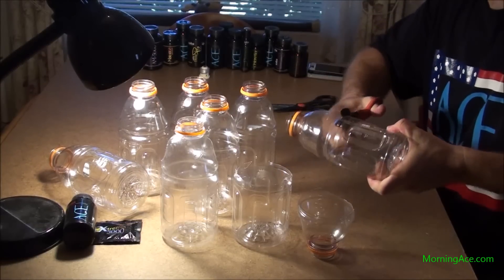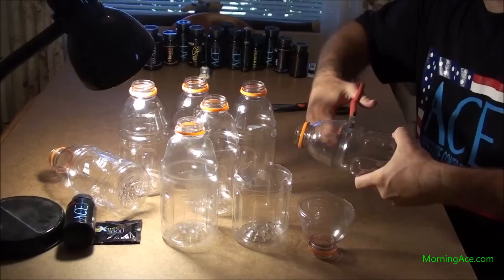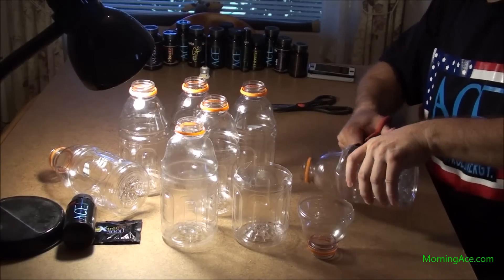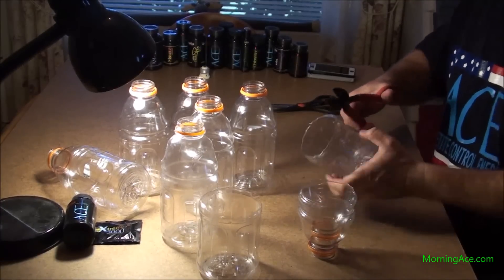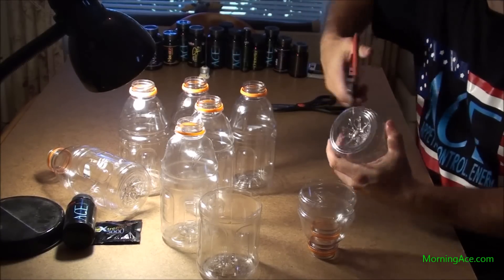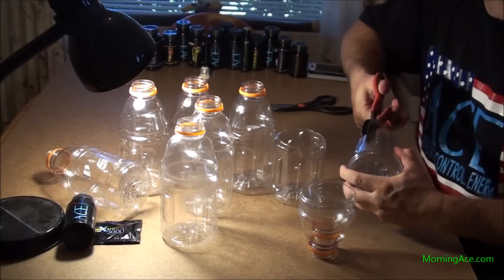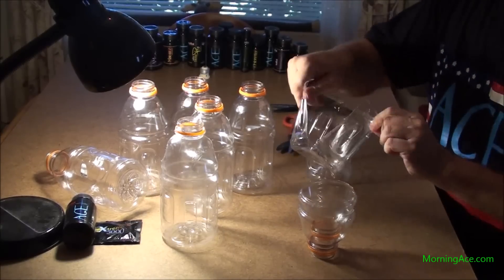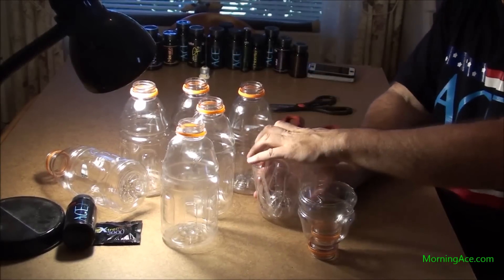Cut it right under the lip of the handle. Some are easier than others. Put those pieces inside each other, then cut down the side — that's about it — so that the bottoms will fit into each other. See how this one is cut just that much, this one's cut the same amount, and you can put them inside of each other like that.